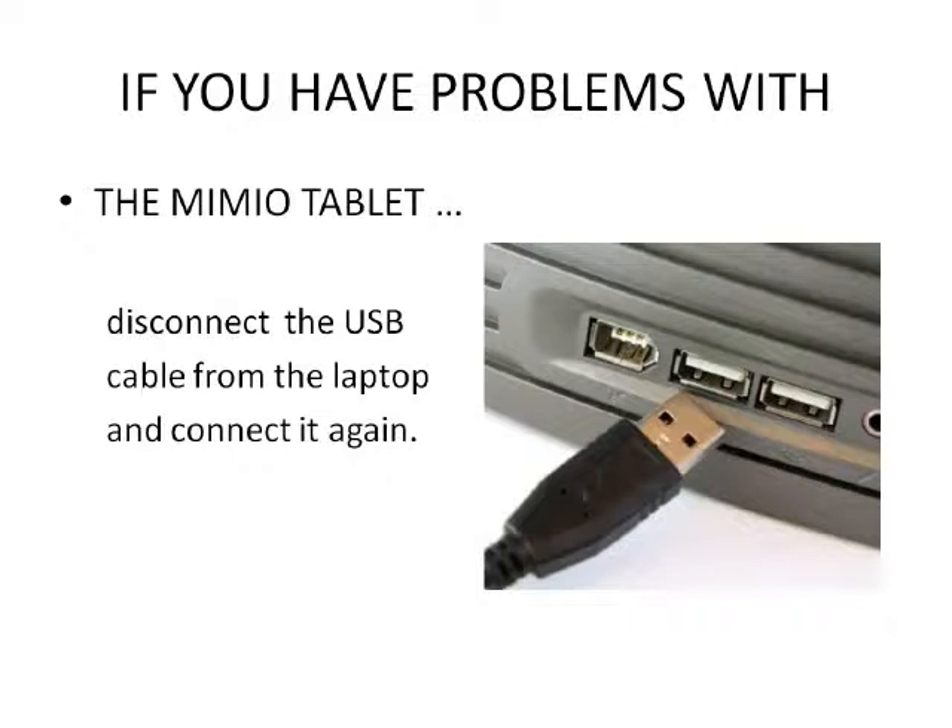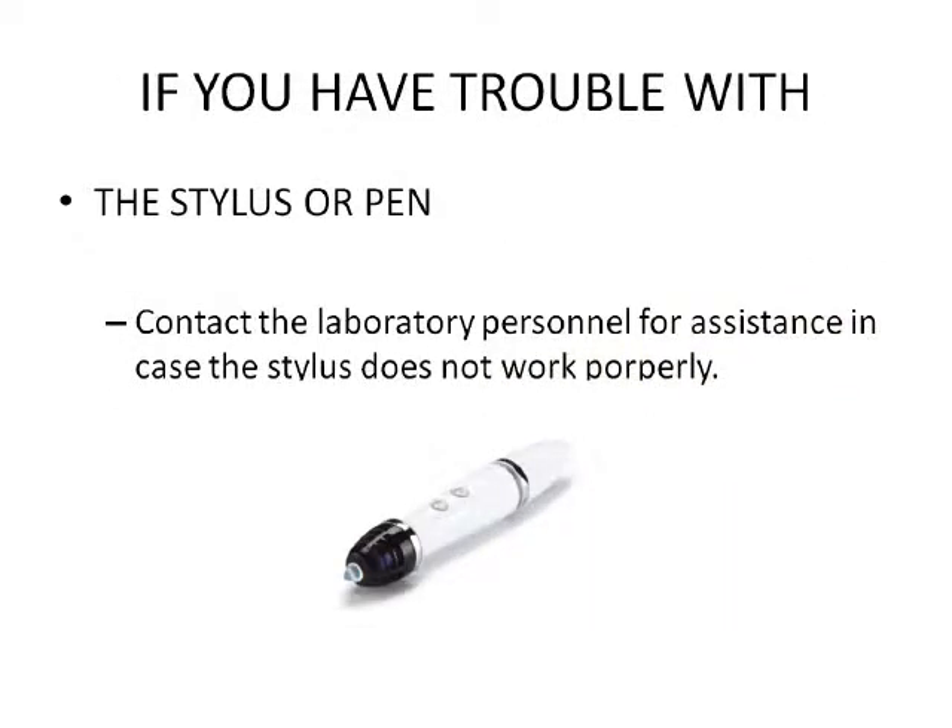If you have problems with the MIMU tablet, disconnect the USB cable from the laptop and connect it again. If you have trouble with the stylus or pen, contact the laboratory personnel for assistance in case the stylus does not work properly.